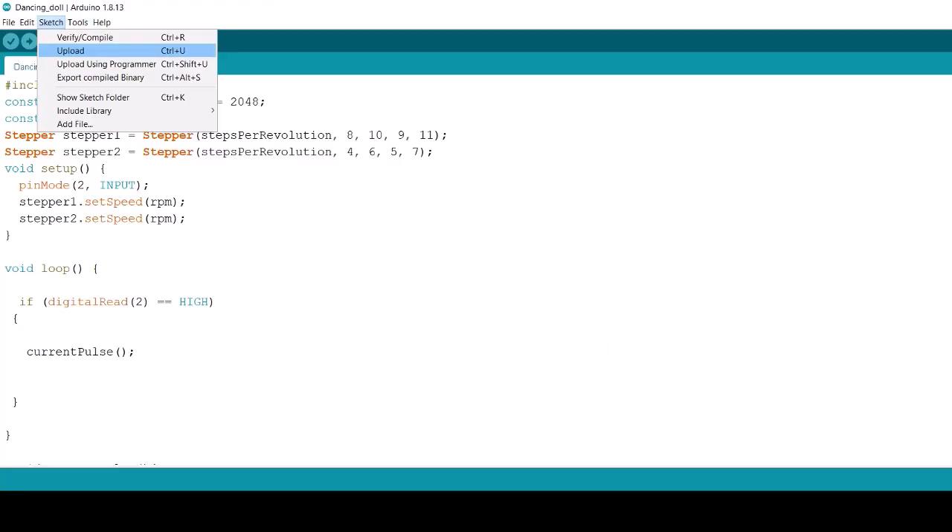Now let's upload the program. So are you ready to see the dolls dancing with the help of stepper motors? I have named this the robotic Dandiya dance. I have made a beautiful stage where the robotic dolls are performing Dandiya. So let's go and watch.